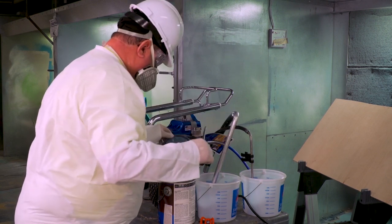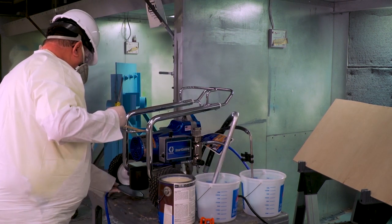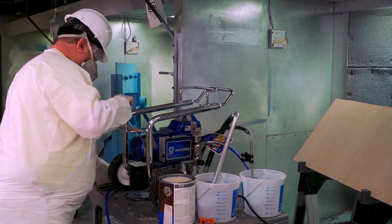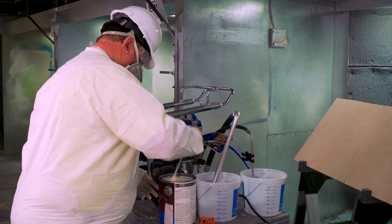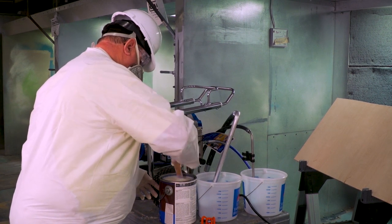When preparing to spray a water-based finish like polyurethane, stir the product carefully to avoid trapping or introducing air bubbles into it. Use a pulling motion to bring any pigment in the resins up from the bottom that may have settled.